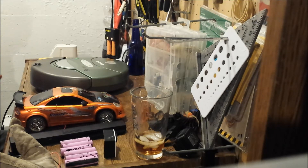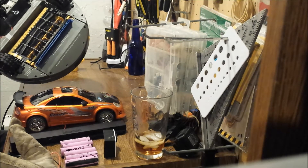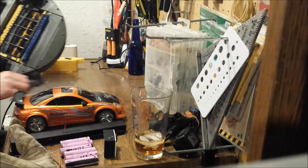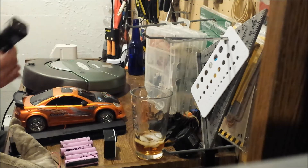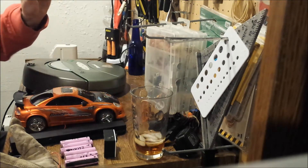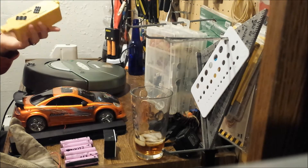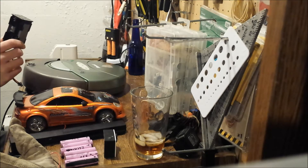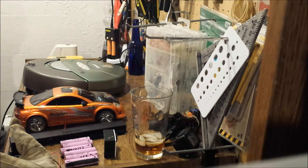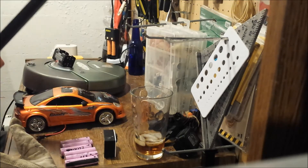This is a quick video to show you how you can make your own lithium battery pack for your Roomba. This is a Roomba 4100, it's the second generation. This is to make your own battery pack to replace this nickel metal useless battery pack, because these don't last very long and they're very heavy. The one you can make is probably a third of the weight.